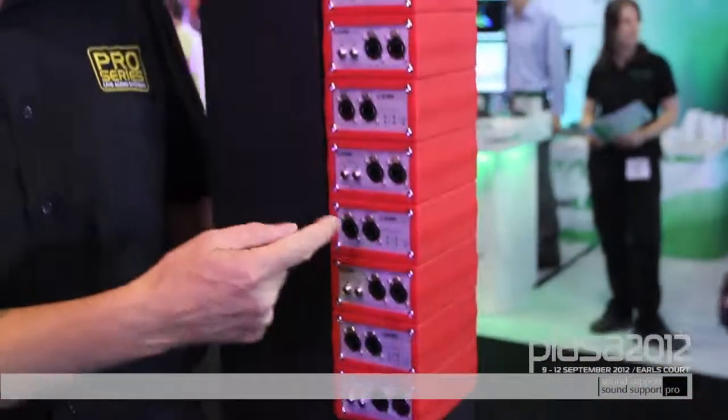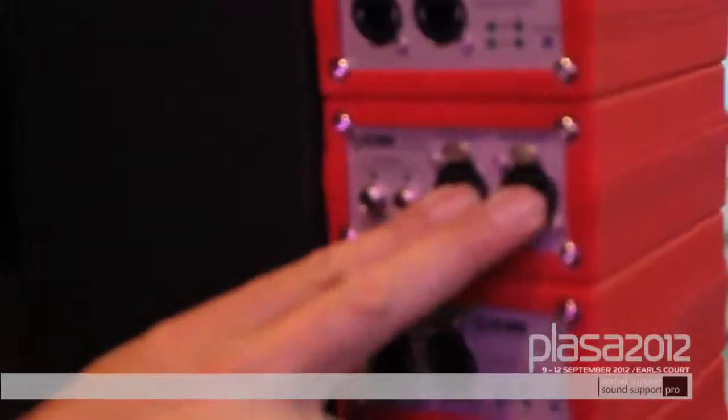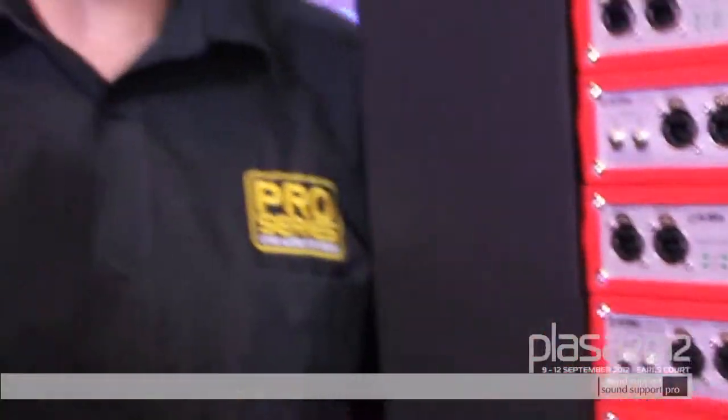This is the new Clark Technic DN9610 and it is an AES50 repeater. It takes our 100 meter CAT5 digital audio and extends that by up to another 100 meters. Two AES50 ports per box, asynchronous ports, and the unit will work at 48 and 96k sample rates. External power supplies with the option to use dual redundant power supplies as well — so if the box is being put in a fixed installation and you have a power supply failure, it just recovers seamlessly. Nice attractive red sleeve as well.